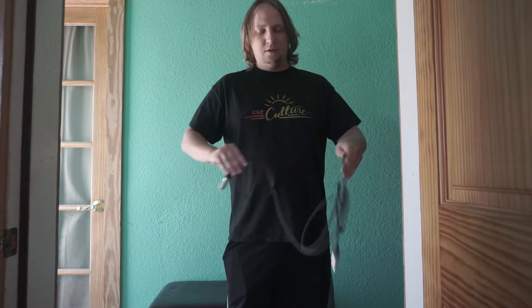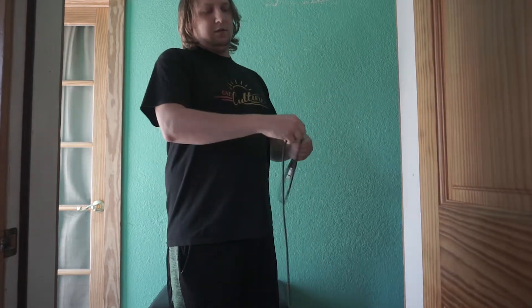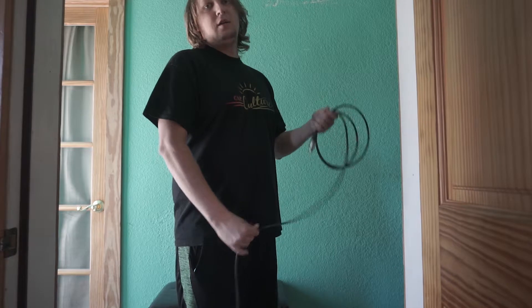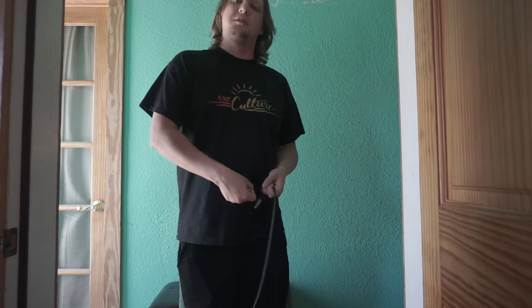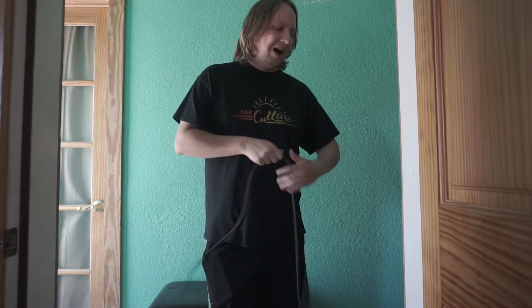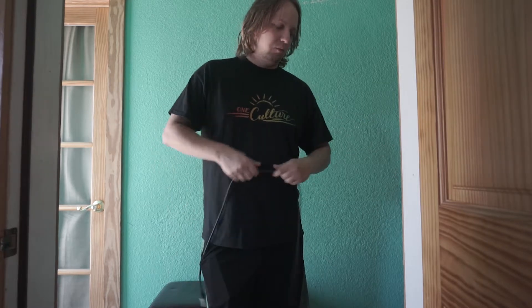The reason why it is important to wrap your cables correctly is so they last longer. Every time you do one of these numbers, every time you go over and over like that, it puts strain and tension on the wires inside the cable and will eventually break.